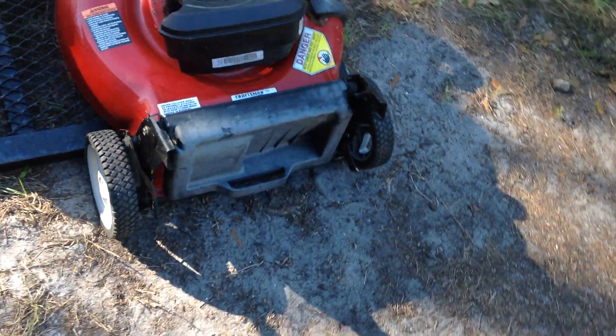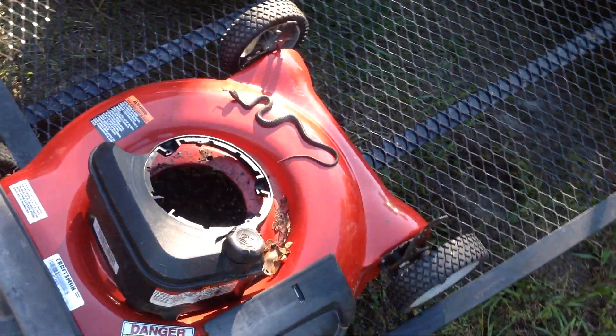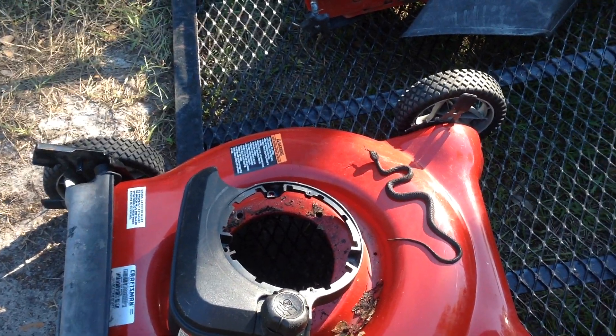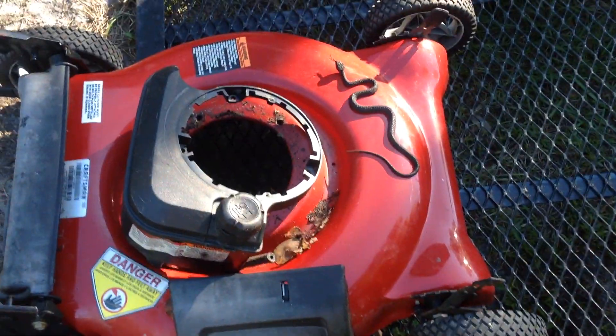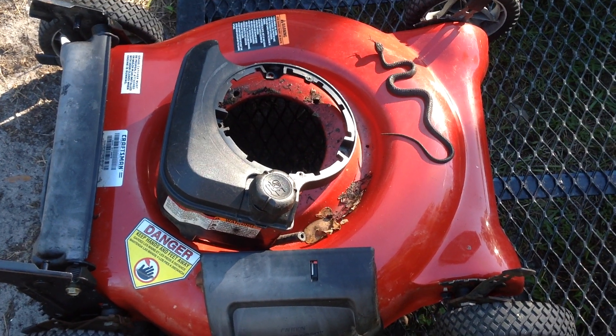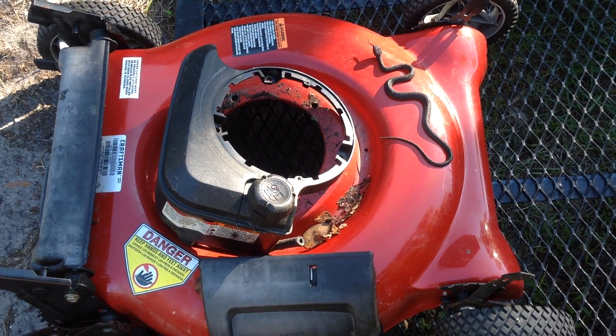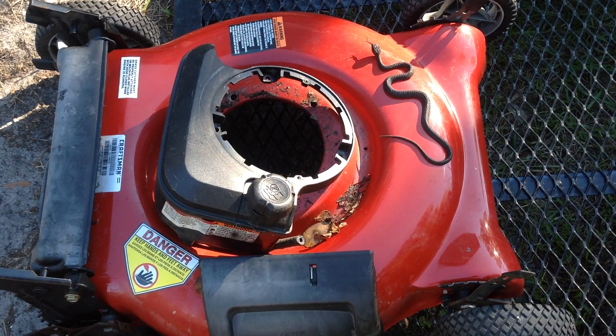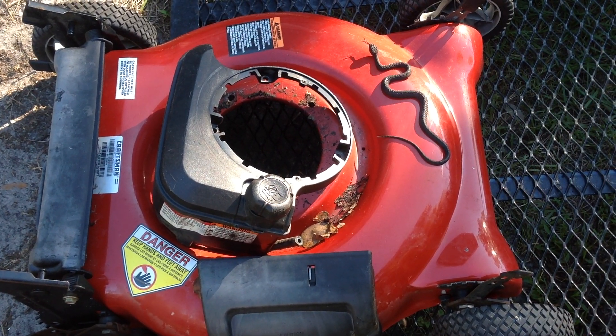Then I have a fantastic Craftsman deck here. It's missing the handle and the engine, but the deck is in superb condition. I can throw an engine on this with the handle — I have a rusty deck candidate — and I'll just switch the handle and engine onto this great deck. We'll be in business, do a little switcheroo action.